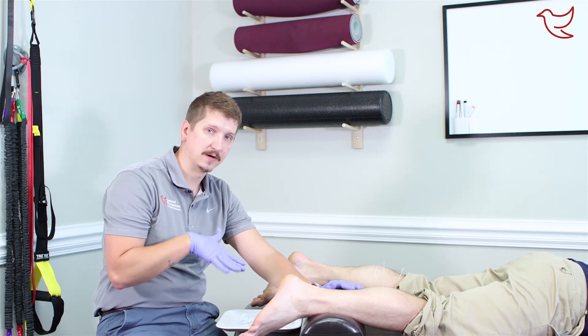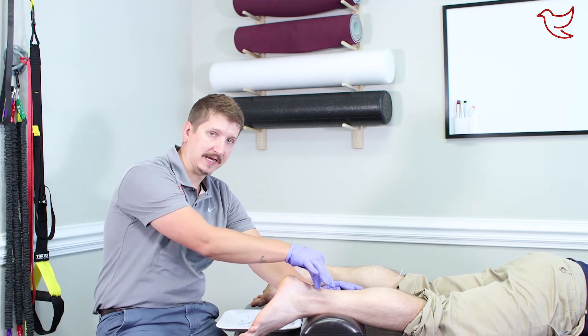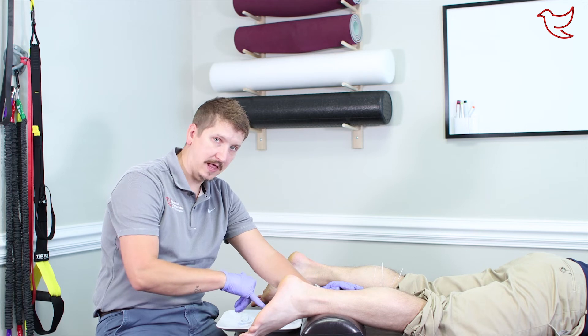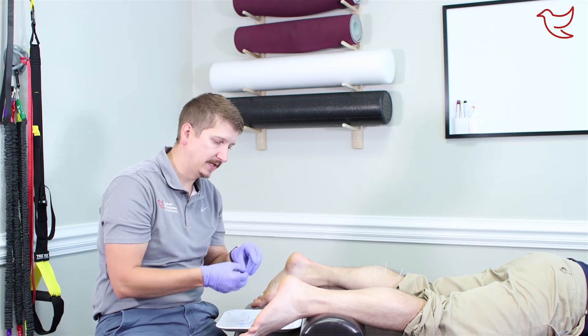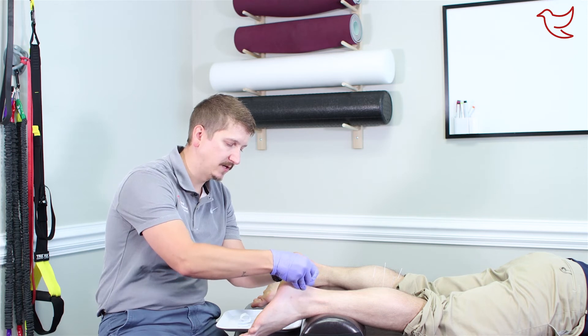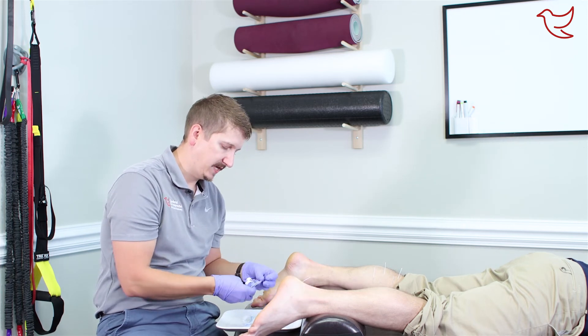Those four needles are good for the calf muscles themselves — the gastrocnemius and the soleus. But then we have to attack two other points. We're going to go to the Achilles and then the bottom of the foot as well. When we get the Achilles, we're just doing two little ones right down here where the Achilles meets the heel.